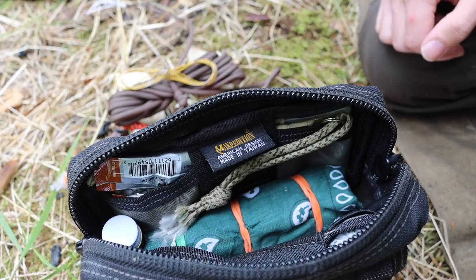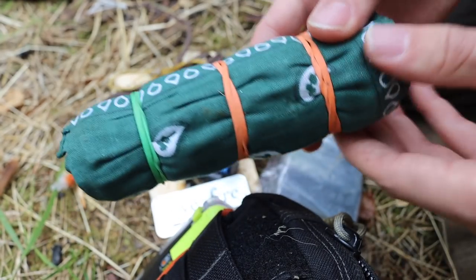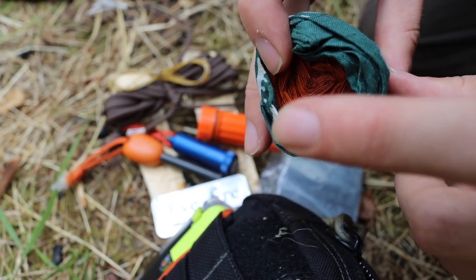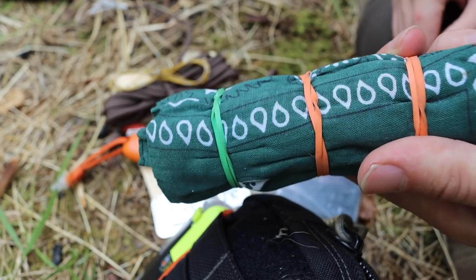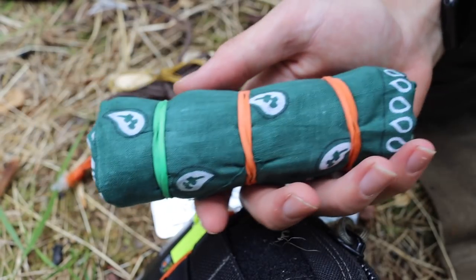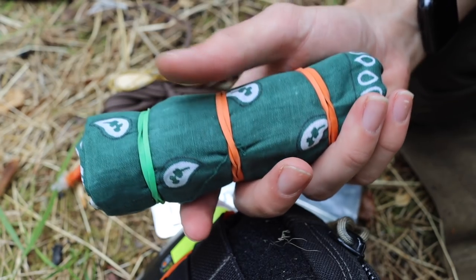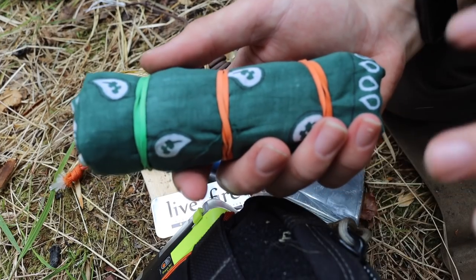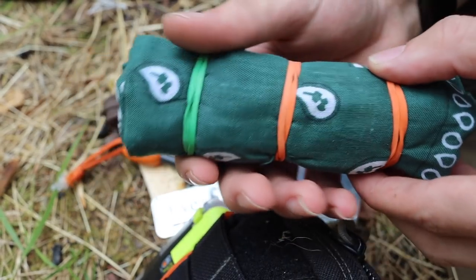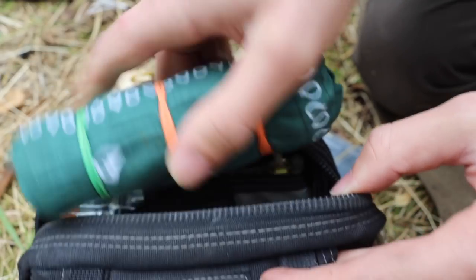The last thing in the middle compartment is this roll with a lot of intention behind it. At the core is my primary mylar blanket, which I would use for shelter. It's wrapped in a bandana — one because the bandana is useful for secondary reasons, but also to protect the mylar blanket from scratches, since most mylar blankets are reasonably fragile. I also have three rubber bands. Each component — the rubber bands, bandana, and mylar blanket — can be used standalone, but they all work together as a unit.